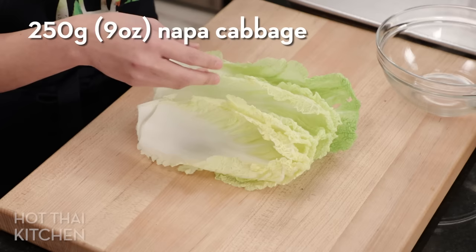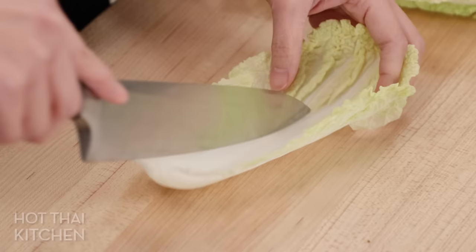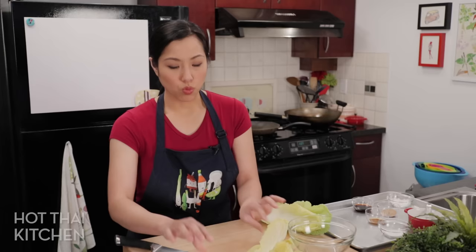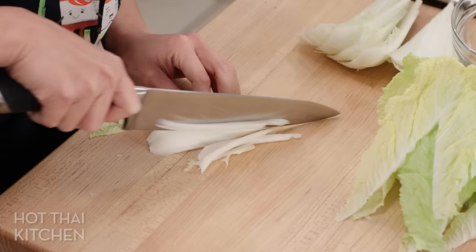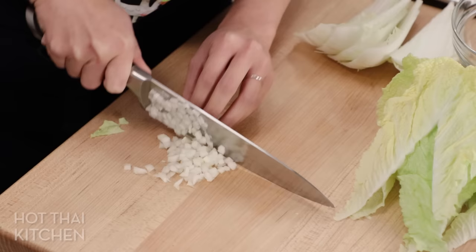Secret number one is dealing with vegetables. Some people like to use regular cabbage, but I actually prefer napa cabbage — it's more tender, has a milder flavor, and is easier to work with. My secret is going to be how I prep it. The first thing you want to do is cut this and separate the thick stems from the leaves, because we're going to wilt down the vegetables and the stems and leaves take different amounts of time. You want to cut these finer than you think — just juliennes — and then fine dice, smaller than you think.